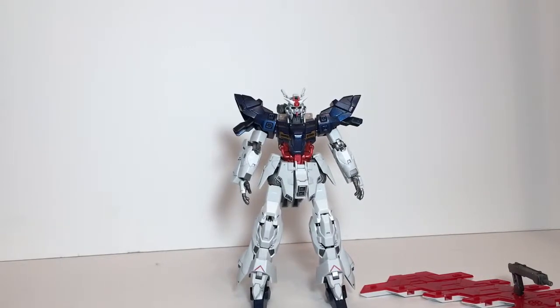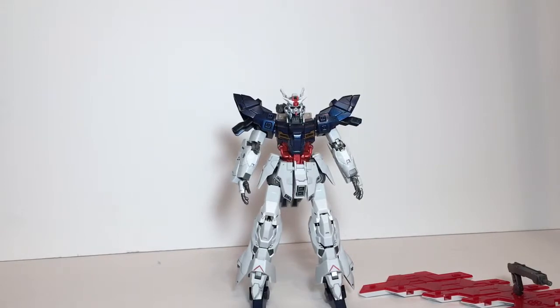Hey guys, it's eager262 and welcome back to the channel. First things first, wanted to say sorry about the lighting in this video — I don't know why, but my camera's not picking up lights today.